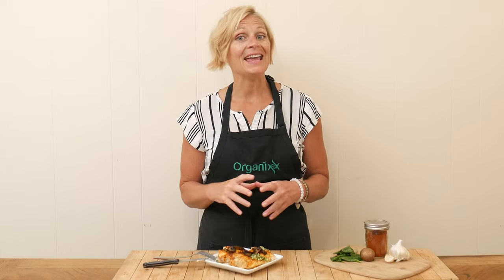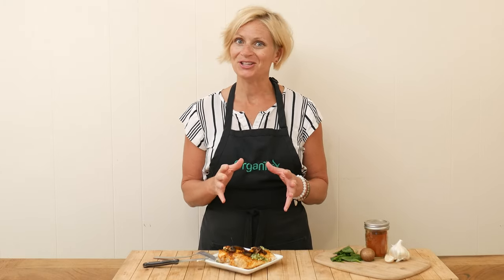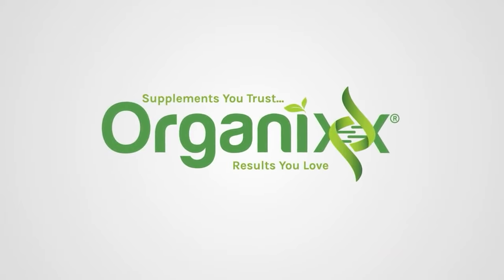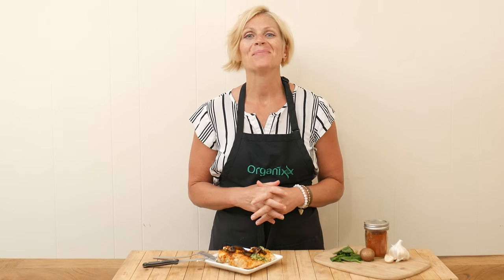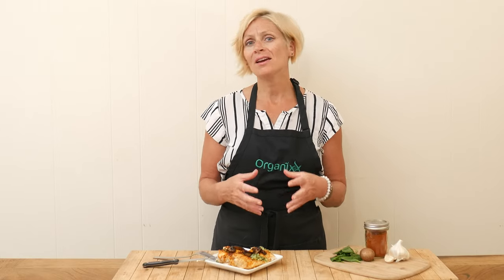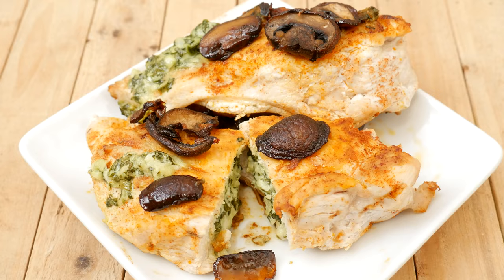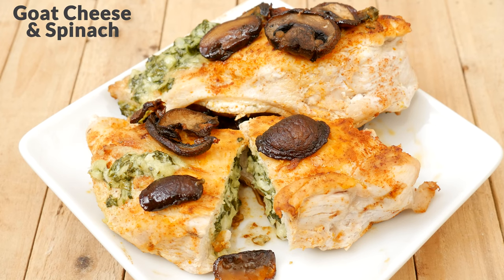Looking for a fun and healthy dinner? Stay tuned! Hi there, my name is Katrina, welcome to the Organics Channel, where we are passionate about healthy living. We get together every week in the kitchen and create new and delicious recipes to support you in living your best life. Today we're going to be making a goat cheese and spinach stuffed chicken.